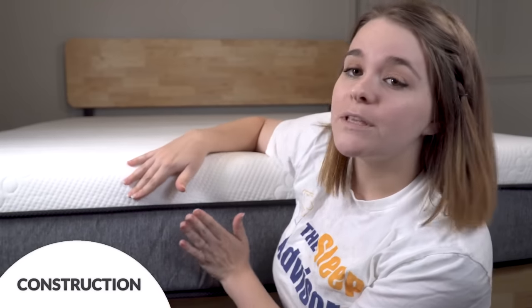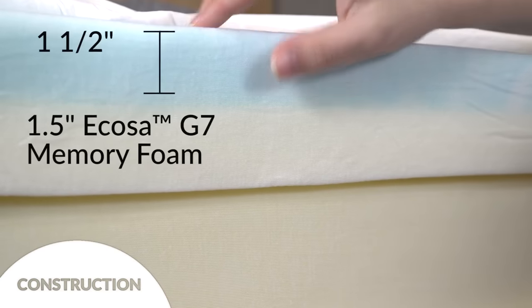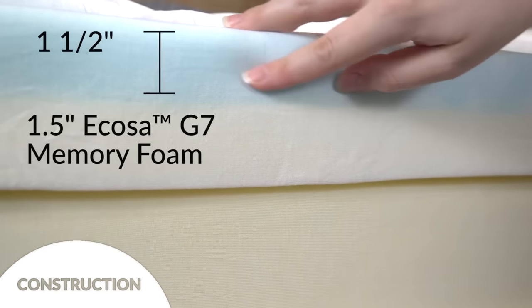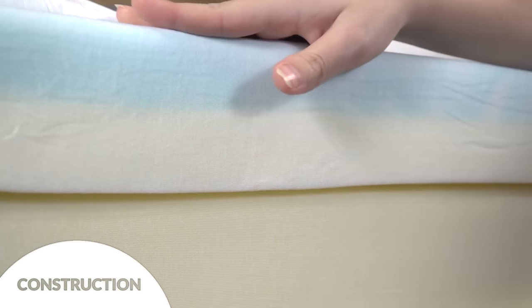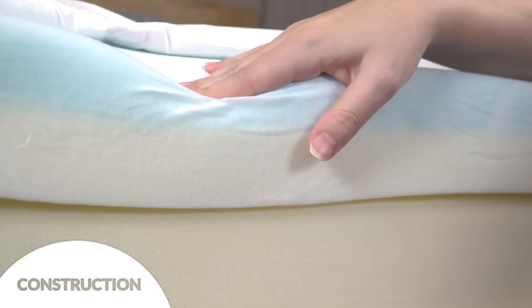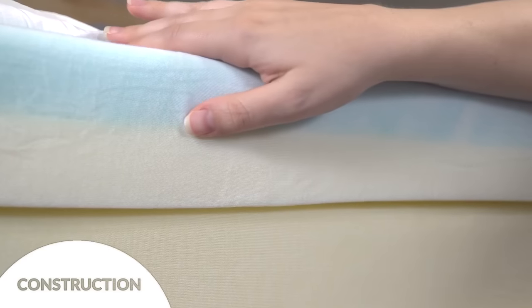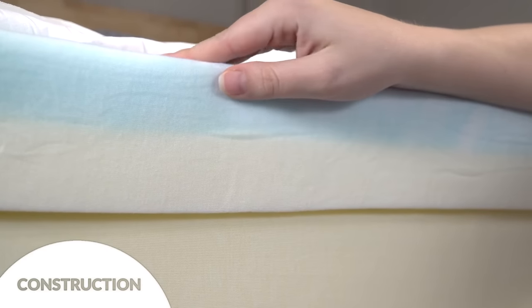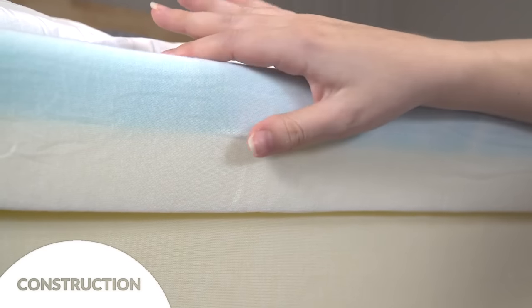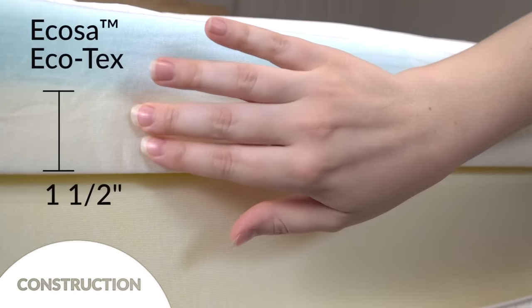This mattress is 25 centimeters tall, or about 10 inches, and contains three layers of specially designed foam. In the medium configuration, underneath the two covers there is a one-and-a-half-inch layer of the company's proprietary G7 memory foam. It contours to your shape to relieve pressure points without letting you sink too deeply into the bed. This blue layer has gel particles suspended throughout the foam to help keep temperature stabilized.